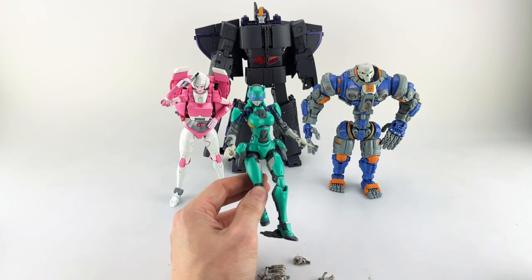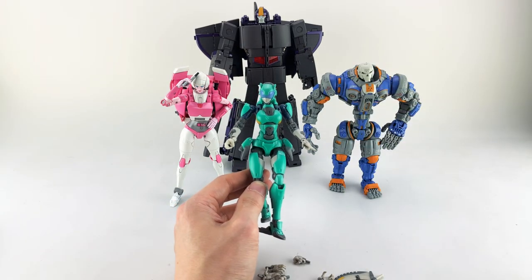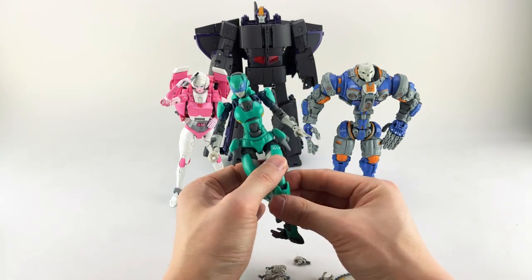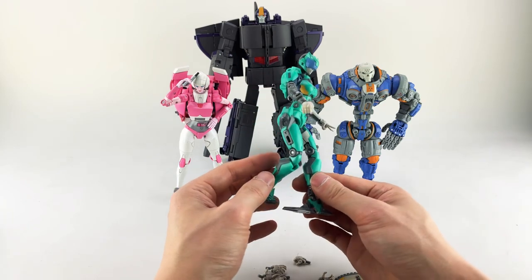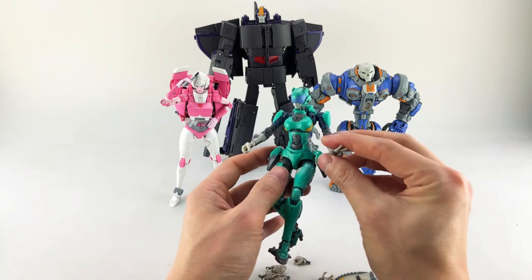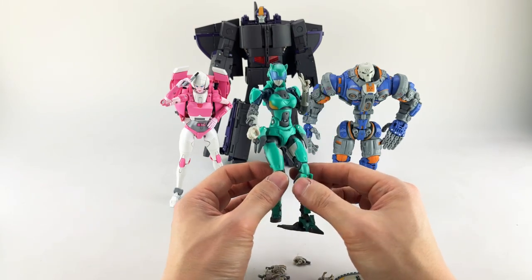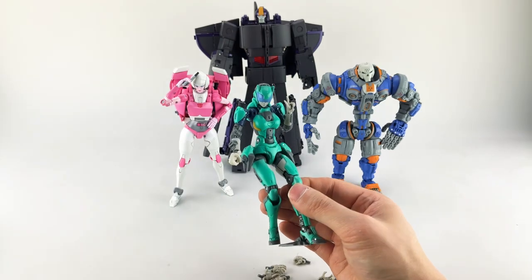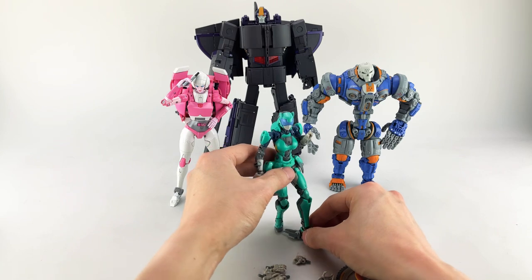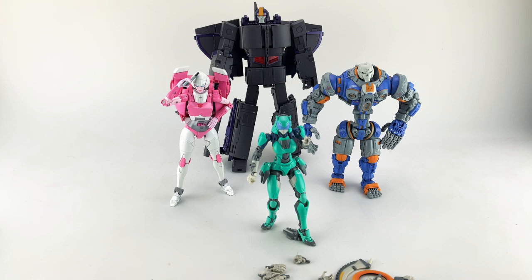That's really it for the review of Astrobots Athenia — available at most US retailers that carry Transformer-related stuff. I'll probably do the review of the official manual for this figure, but I'm not sure if I'm best suited to continue doing those going forward. Keep an eye out and I'll let you know once the official manual is out.